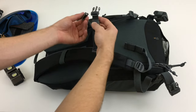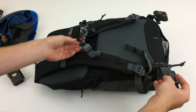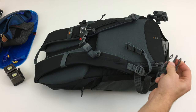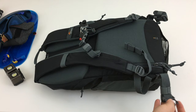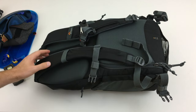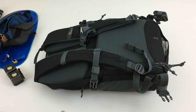This bag also has a chest strap as well as a waist strap. The waist strap will not transfer any load to your hips — it's not that robust, it's really just to hold the bag in place. The chest strap, however, is really good at keeping the pads in place and from moving around.